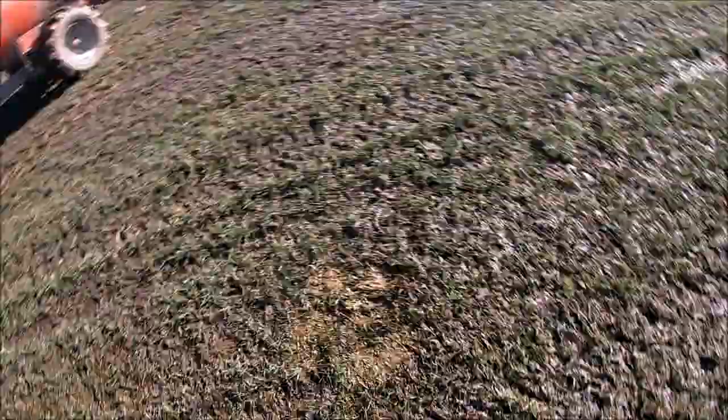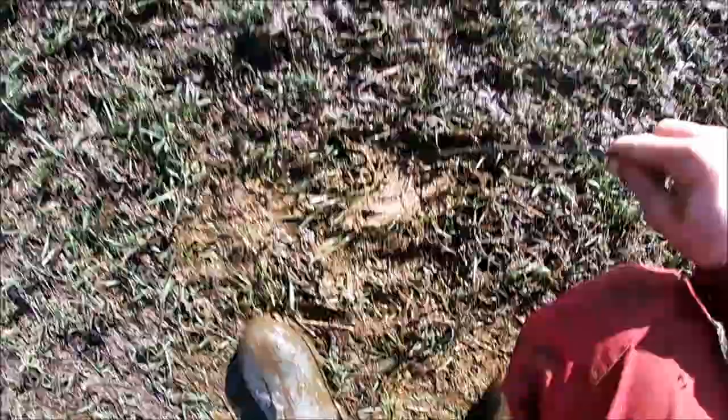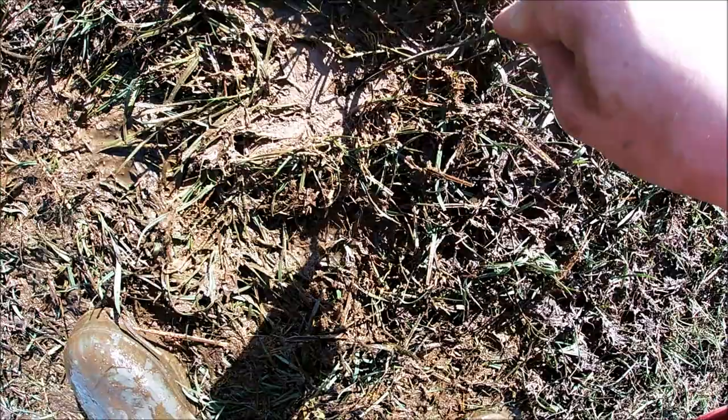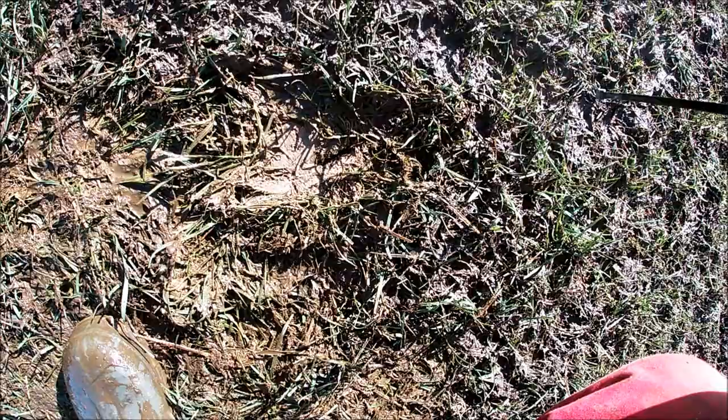And there we go — the slurry's been spread on the field. I've just got a cable tie here, and what I'm going to try and do — I've found a slot already — I'm going to drop the cable tie into one of the slits and see whether it comes back out covered in slurry. If it does, then the objective has been completed. If it doesn't, then we've wasted our time. So let's spin the camera around — there's a slit right there. I've cleared from around it so there's no surface slurry that would cover it. We'll just get that down into the hole. And look at that — that's as deep as it went.